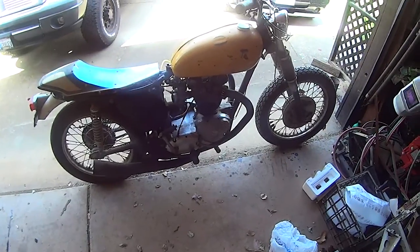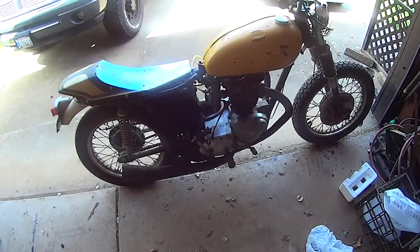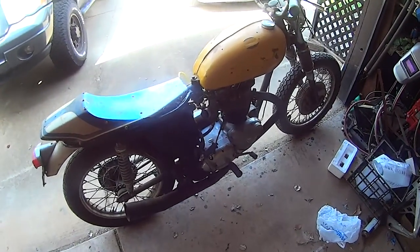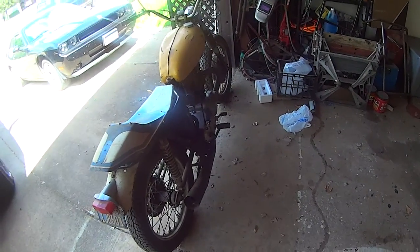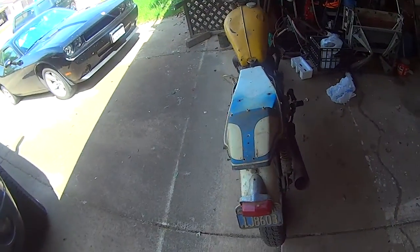Something I didn't mention last time was this thing is a 650, possibly a 750. It spent quite a few years racing before we got it. As you can tell by the exhaust, and a few other cool things like the seat pan and the tank that used to be on it.